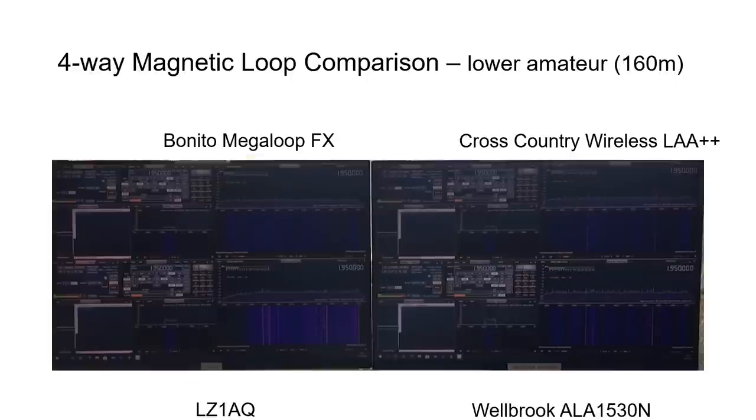The 160 meter band was very noisy during the daytime, so a second measurement was taken in the middle of the night. A 1950 kHz LSB amateur transmission was identified and locked onto for all four loops. A fair conclusion is that the LZ1AQ and Welbrook loops were most sensitive to this transmission, with the Bonito slightly less sensitive, though all four could receive it — quality was slightly better for the LZ1AQ and Welbrook.